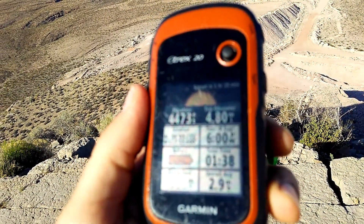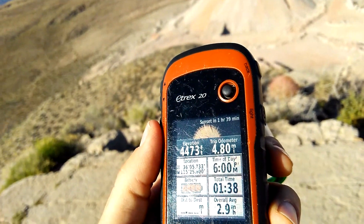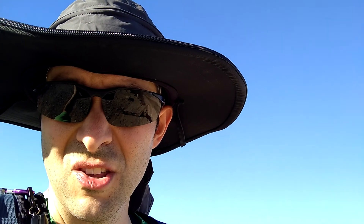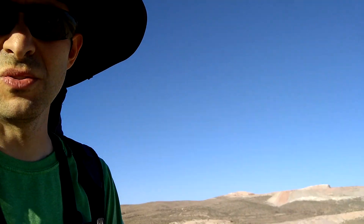I'm testing out this new sun hat I got on a crowdfunding site, and it worked out pretty well — no complaints at all on this hike. In fact, I'm gonna unzip the top here because it's getting dark soon and I don't need to keep any more heat in my body. It's probably about 80 degrees right now, but the hat performed well on this hike and I'm very satisfied.